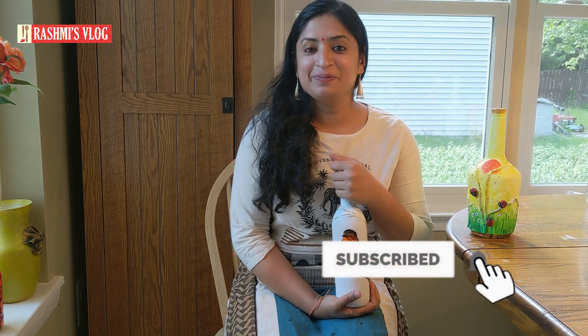Thank you so much for watching today's video. Hope you liked it. If you did, please do like, share, and subscribe. Bye bye, take care, until we meet next time!